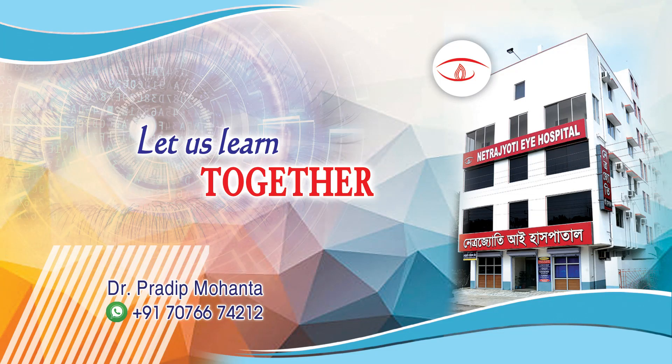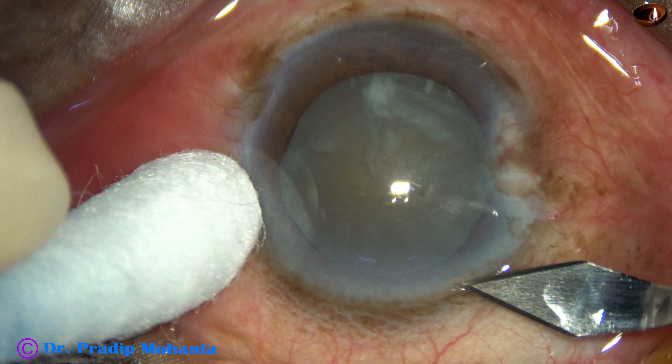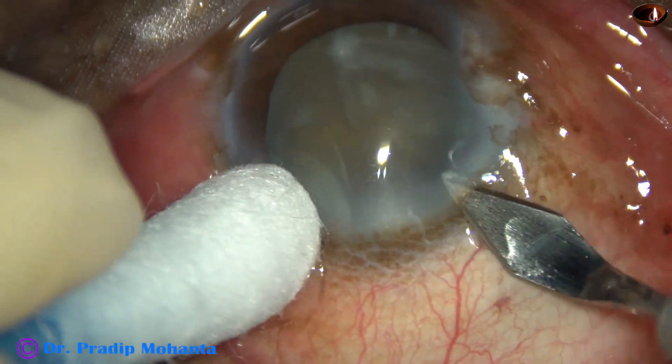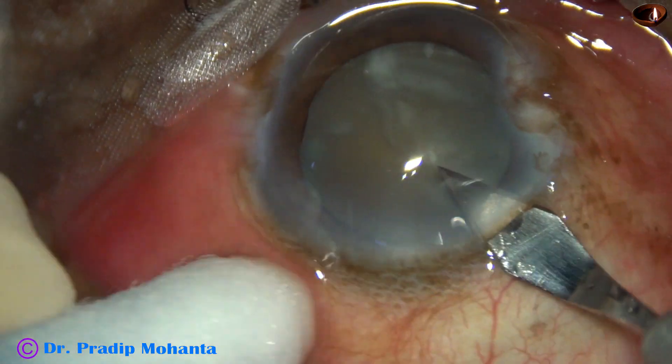Friends, welcome to my workplace at Ranagha, West Bengal, India. This is the most elderly patient I have operated on. The patient is 104 years old. Let us observe this surgery.